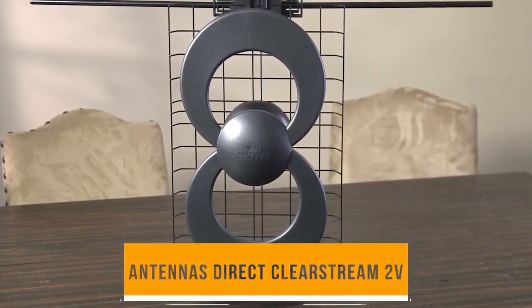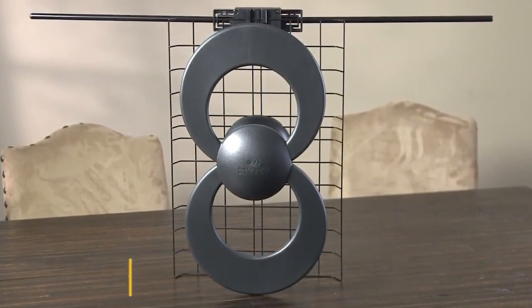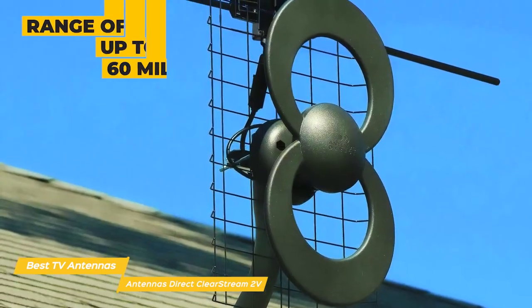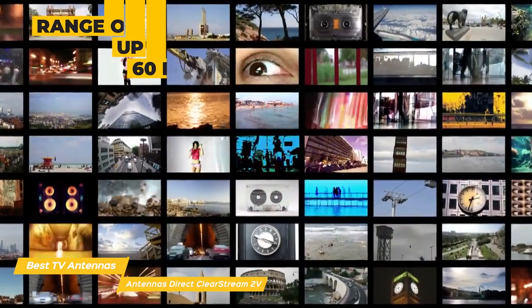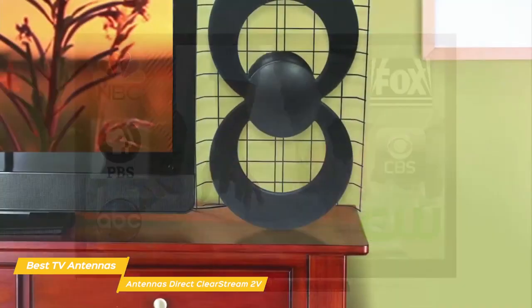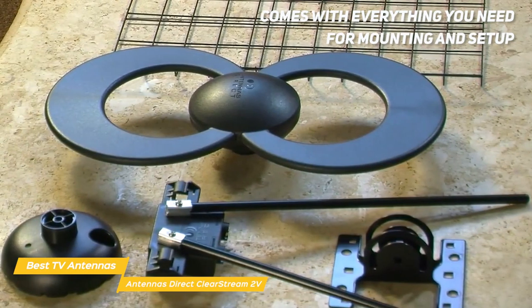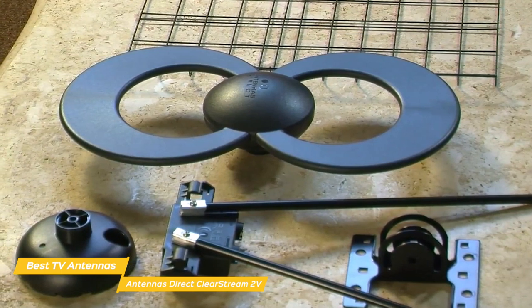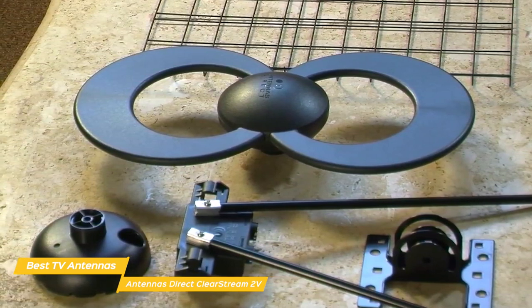Next up, the Antennas Direct ClearStream 2V. This TV antenna is ideal for suburban and rural areas where heavy foliage or other potential obstructions may hamper incoming transmissions. It has a range of up to 60 miles and receives plenty of high-definition UHF and VHF local broadcast channels for free. It can be installed indoors, outdoors, or even in your attic — which is helpful, especially since its look isn't exactly unobtrusive. The antenna comes with everything you need for mounting and setup, but unlike the Mohu Leaf Supreme Pro, you'll have to buy the coaxial cable separately, as the more flexible installation options may require more than 12 feet of cable.